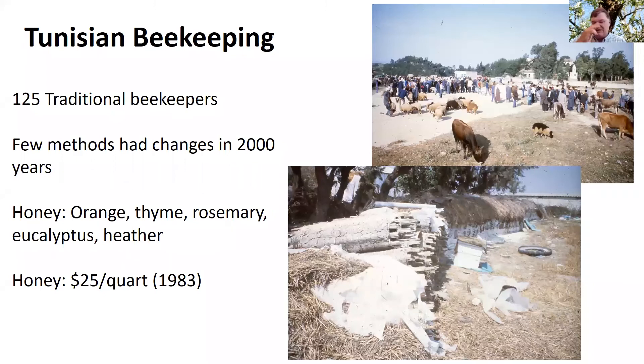In this next slide you can see those long tubes — about 12 inches in diameter and about a yard long. They put their bees in there and cap the ends with a door made of animal dung. That's how they've been keeping bees for over 2,000 years. The varroa mite — the same pest we have now — was wiping out their bees, and so I was showing them how to move into modern hives and treat for varroa mite.